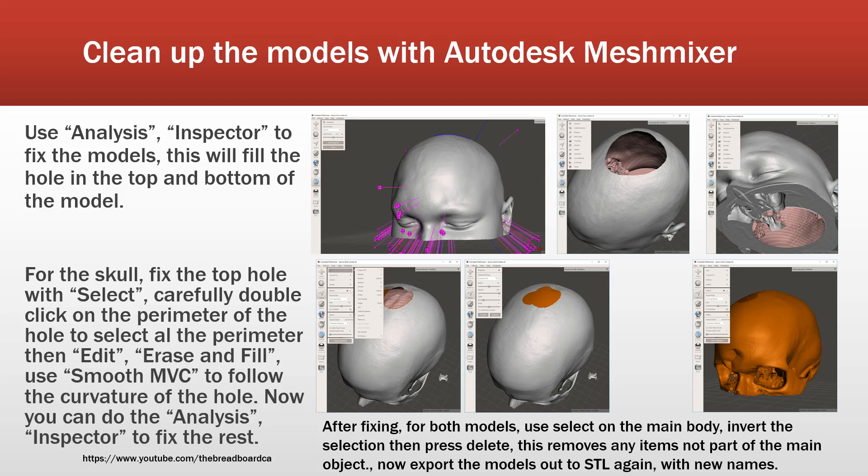Because each of these sections is about 20-odd minutes each, I'm going to stop this video and start a Part 2 for how we use MeshMixer to clean up the images we've just exported from InVesalius 3.0.